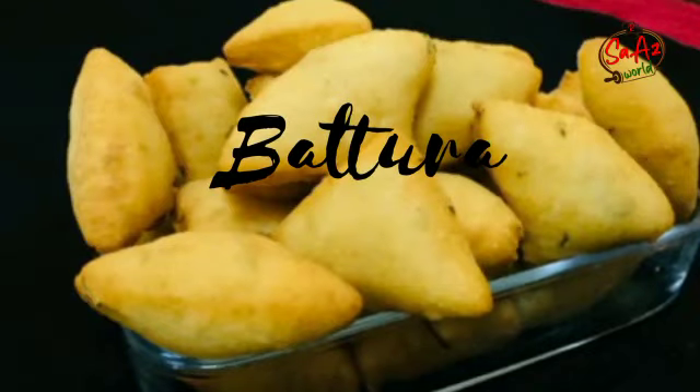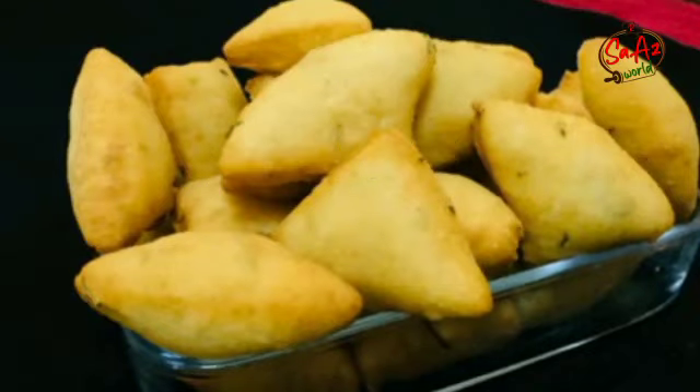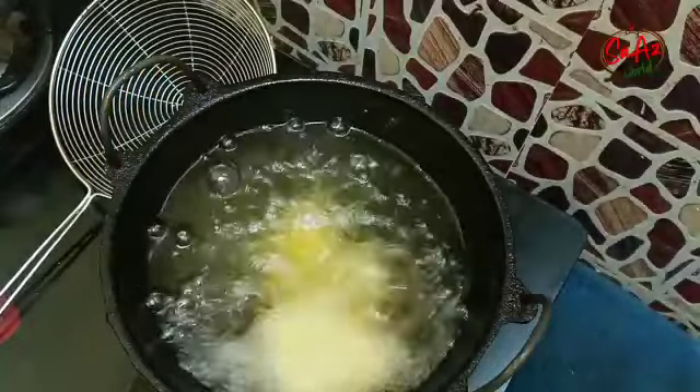Hi all! Today we are going to have a meal. We are going to have breakfast.